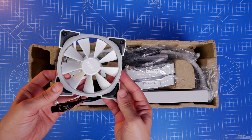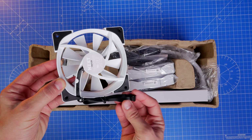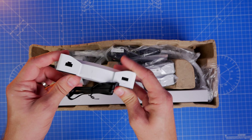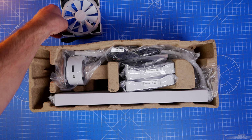This thing comes with RGB fans, which is something the original model did not, so that's a nice upgrade. NZXT's RGB fans are fairly straightforward to install — they come with a daisy chaining logic where you put a cable between each of the fans and then finalize the loop by connecting it up, and I'll show you how that works.